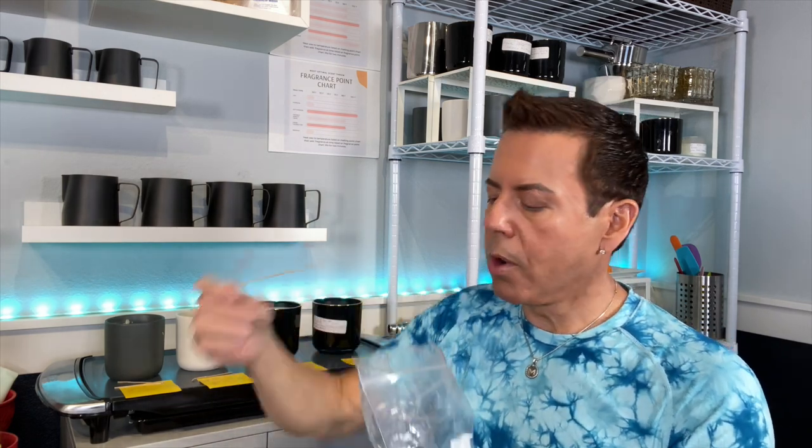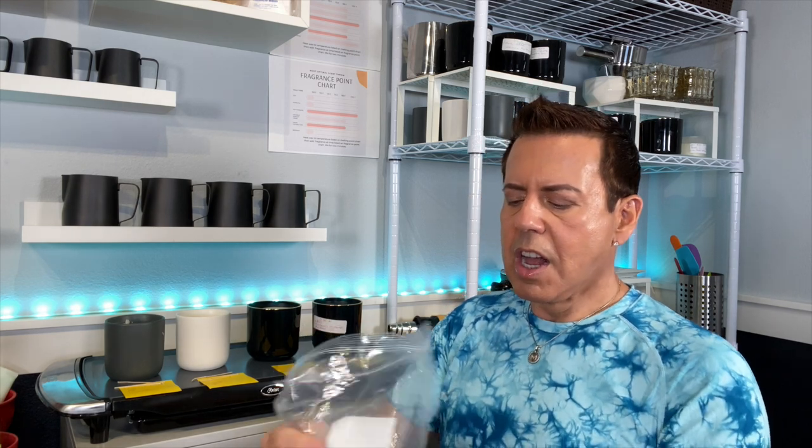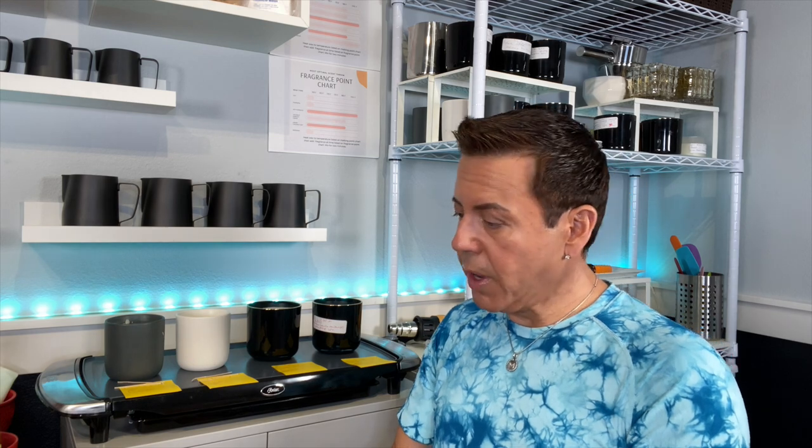You may be wondering why I'm testing the other two candles if I'm not going to be using them. The reason is I want to see how different oils affect the wick. Maybe if I can use the same size for different combinations it would be great — I'm doing this out of curiosity.